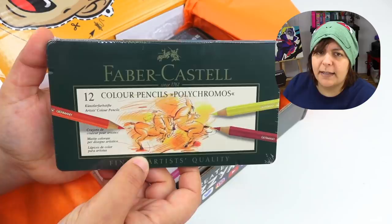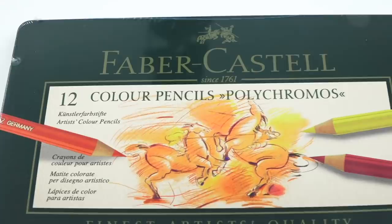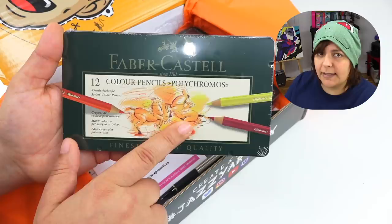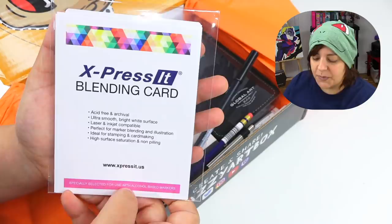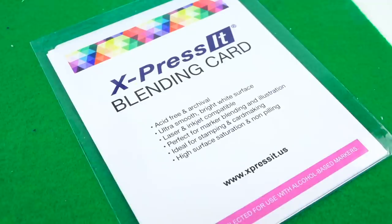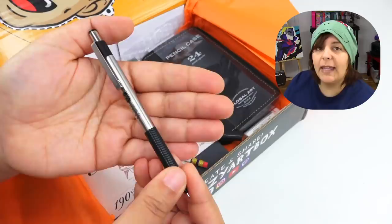And then we have Faber-Castell. I have a set of Faber-Castell, but the thing is I've actually never tried them — I've only used Prismacolors up until now. So this is the perfect occasion for me to compare Prismacolors and the Polychromos by Faber-Castell. We also have Express It blending cards. I've never used Express It blending cards — this paper is supposed to be great for blending. Up until now I've only used Copic papers. I'm really curious to see the comparison.